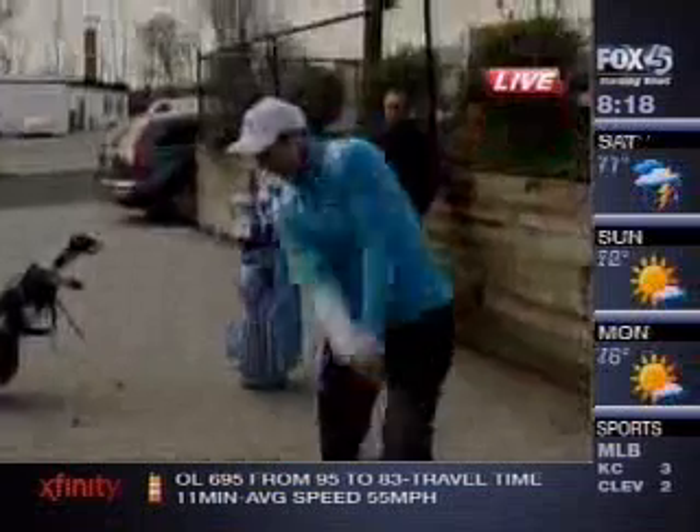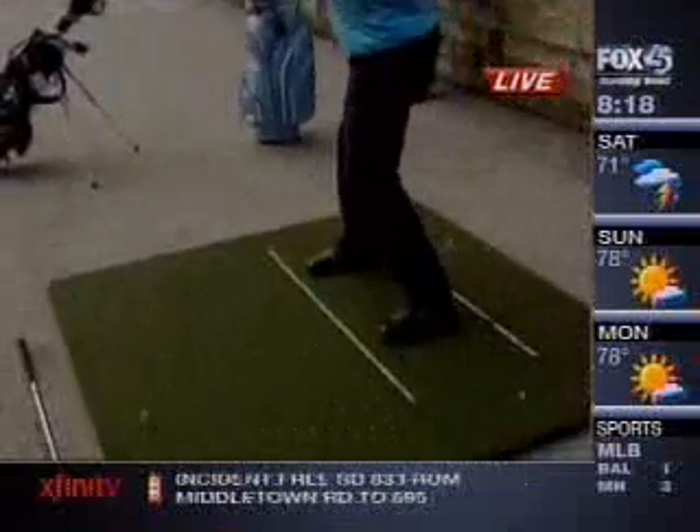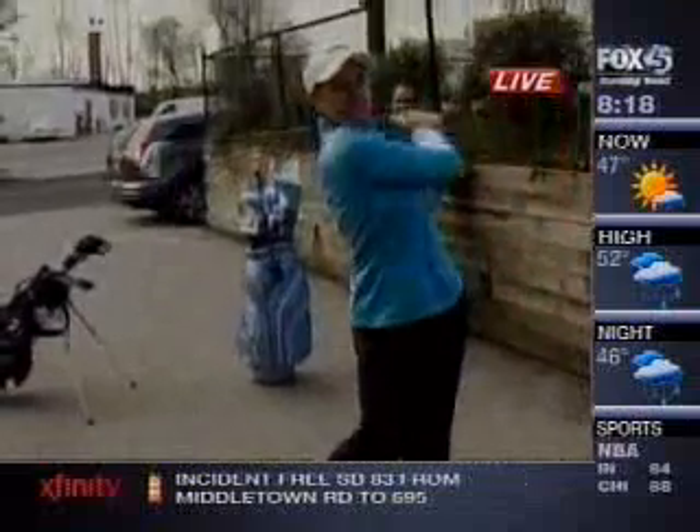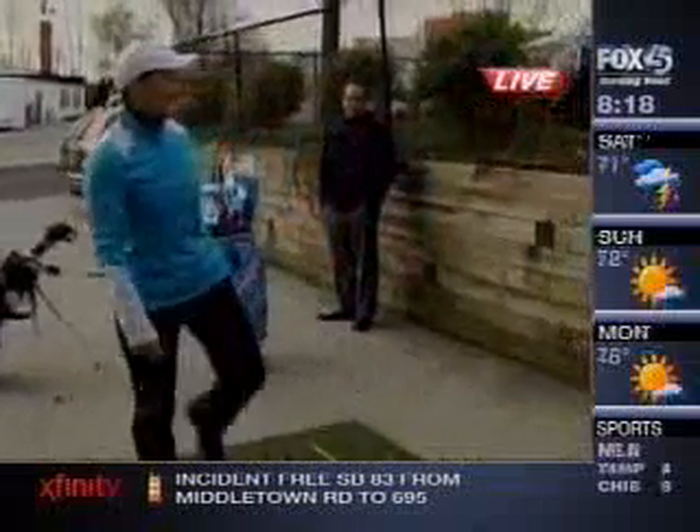Season is in full swing. Is your swing on par? We are driving home some tips this morning to help you improve your golf game. Baltimore's Classic Five's Director of Instruction, Jolita Stack, joins us live this morning with more.